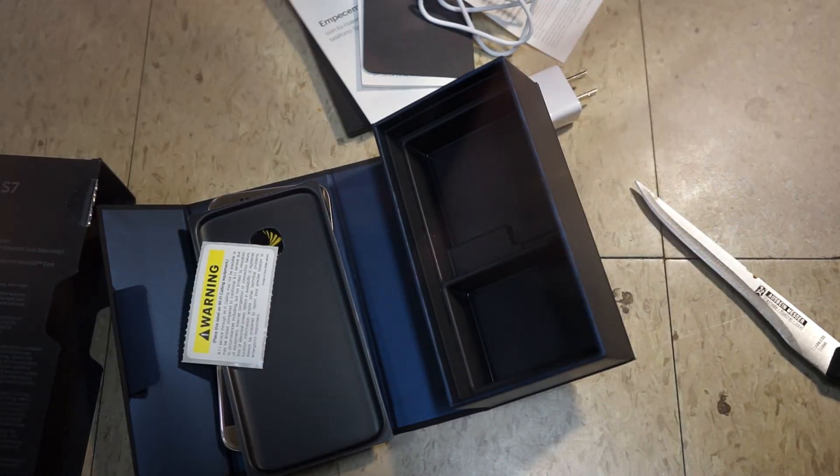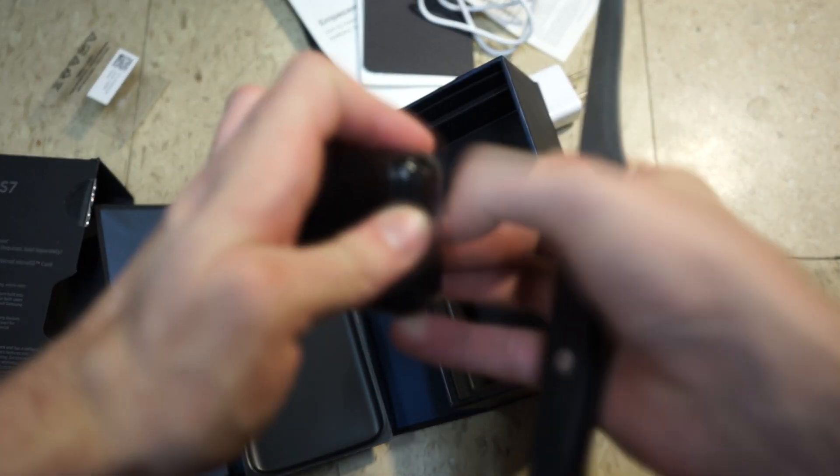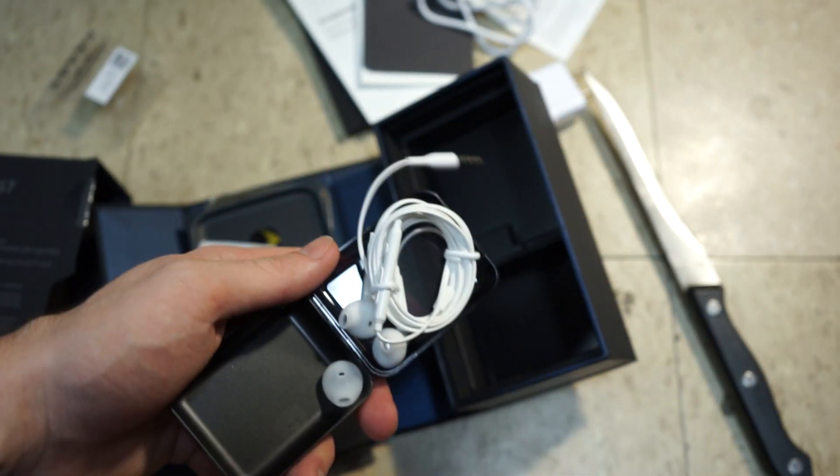Getting the earphones out here — that was a hell of a job with those stickers. White earphones, same as usual, cool.